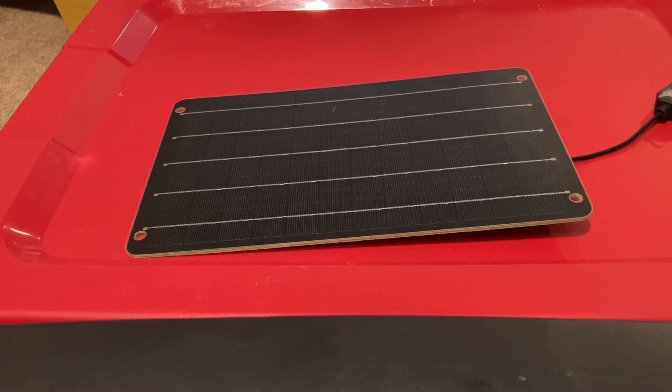Overall I would recommend getting this. If you don't have any solar panels and don't know anything about solar energy, this would be a good cheap experiment. You could get this for $17, then buy a power bank for another $20, and you've got a good setup for when the power goes out — you'll always be able to recharge your phone. This video isn't sponsored by the company in any way; I just think it's a good affordable product.